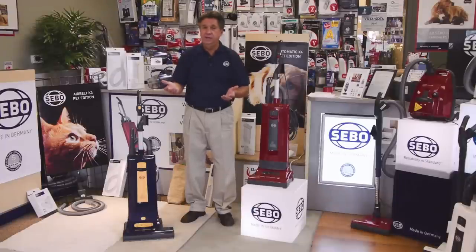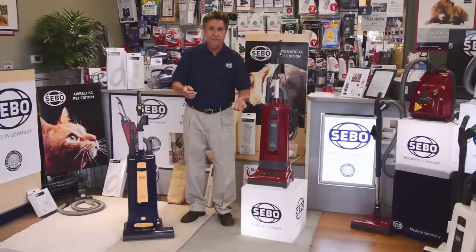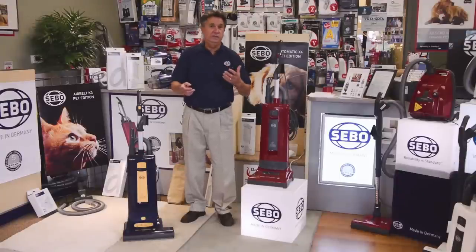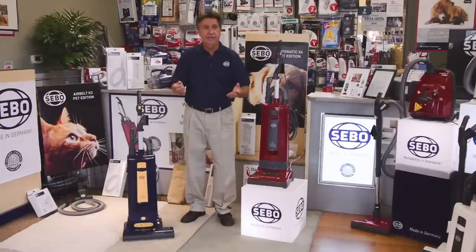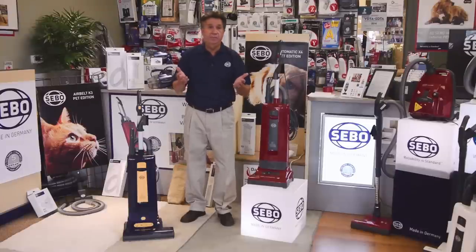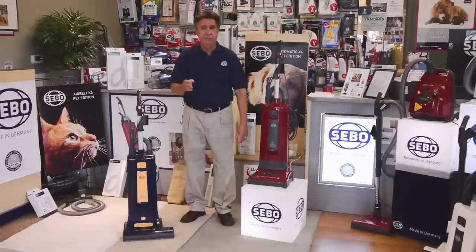A customer came into the store and we spent about an hour with her. She first wanted to look at the bagless, then the canisters, then another brand. After about 25 to 30 minutes of that, she said she wanted this to be the last vacuum cleaner she ever bought. Well, had she said that the first time, I would have taken her straight to the SIBO vacuum cleaners. I demonstrated it, and a month later she came in and bought one — and her husband bought one for their business. Customers see value when they see that product.